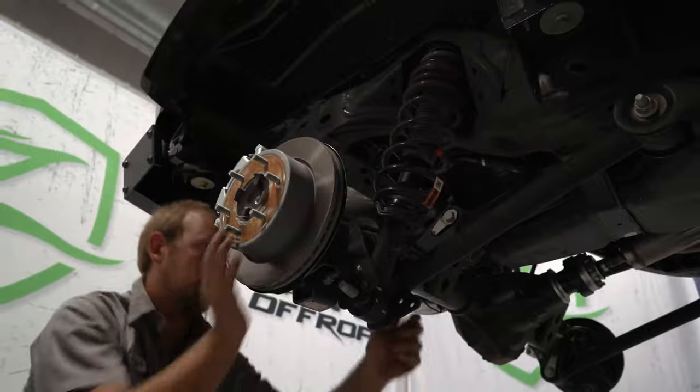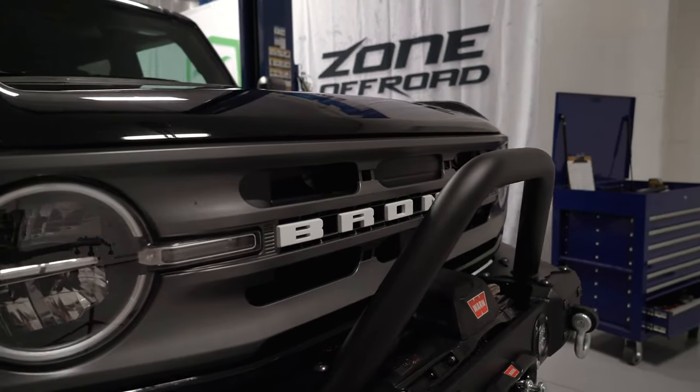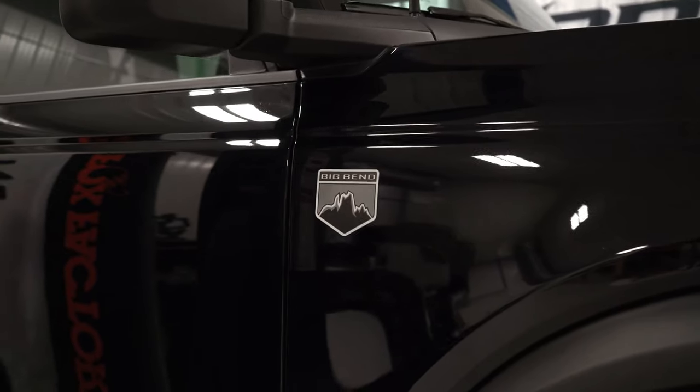So when Kenny gave us a call and said, 'Hey, building a Bronco, what do you think?' I said yes — pretty simple, count us in, we want to be a part of that. The focus is really: let's get this thing up in the air, let's improve the performance, fit a larger tire, and go have fun with it.